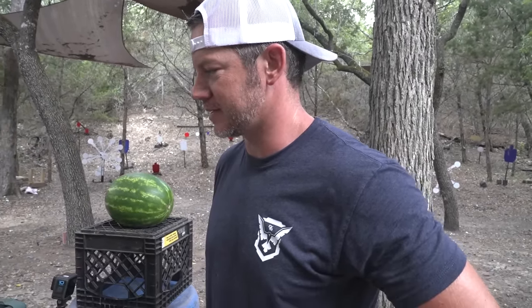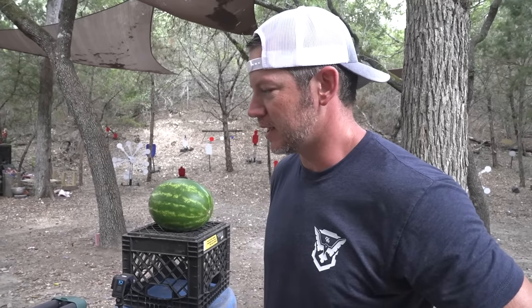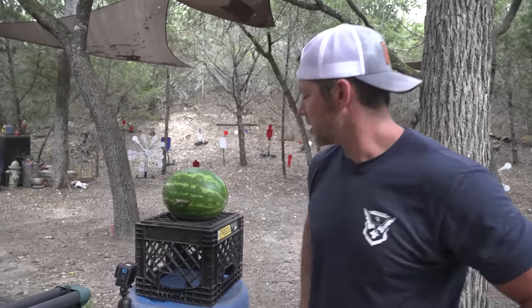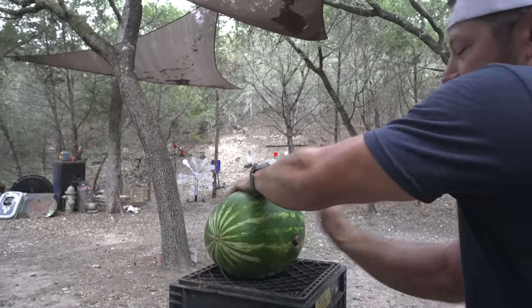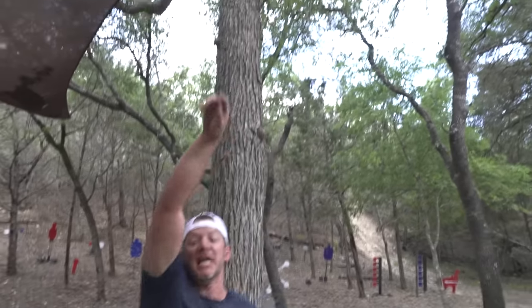Okay, that concludes our video of seeing wrong calibers fired out of guns. Somehow our shorty shotgun has survived again. I just really wanted to see a .50 BMG go into this watermelon from point blank range — just like that. Thanks for watching this episode of Demolition Ranch. I love you and I'll see you next time.